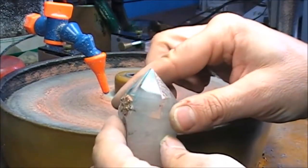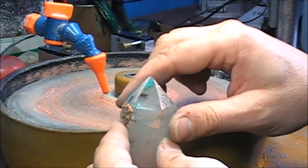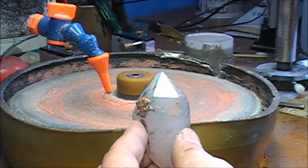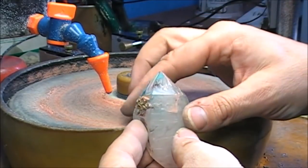The polishing is coming out. If you can see it — some scratches will go away now. We're already starting to achieve a polish. I'm going to give polishing to all the facets, and then I'll show you the final result.